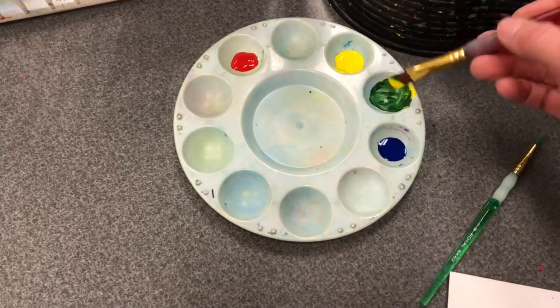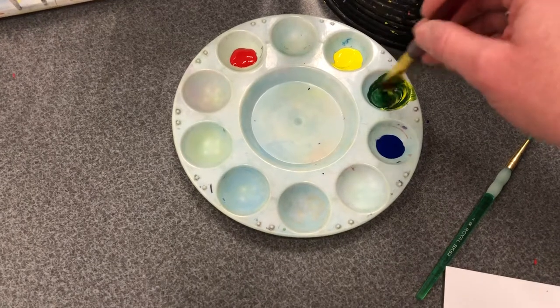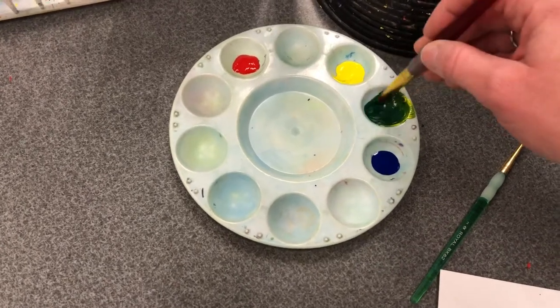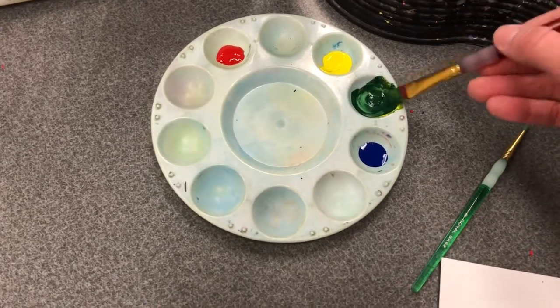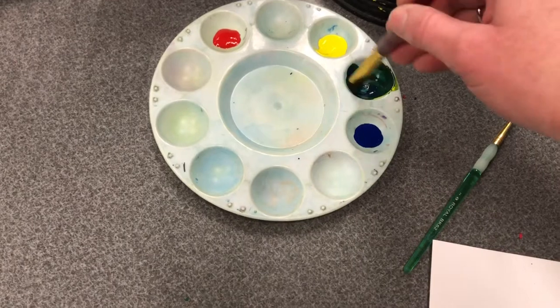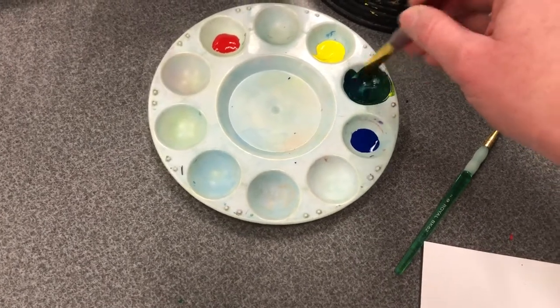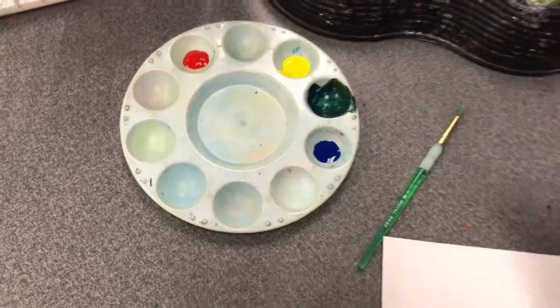That way, if you need to change up the color you made — like make it darker or lighter — or in this case maybe I want it more yellowish green or more blue green, I can control that because I still have the primaries on my paint tray in order to mix and adjust my color.